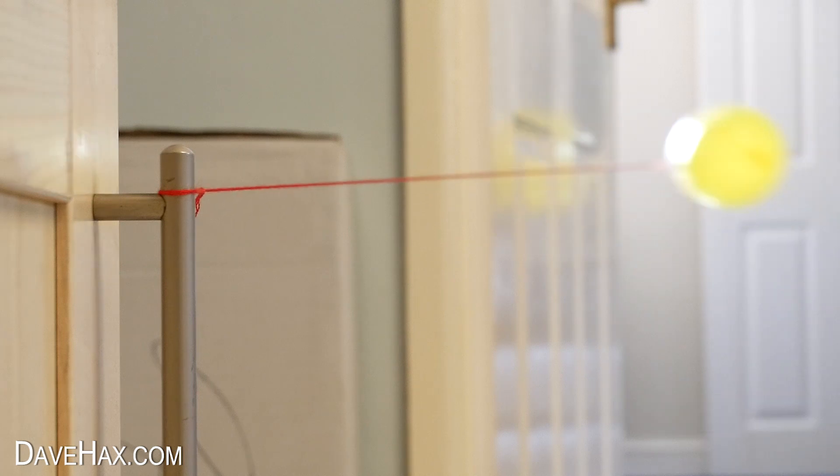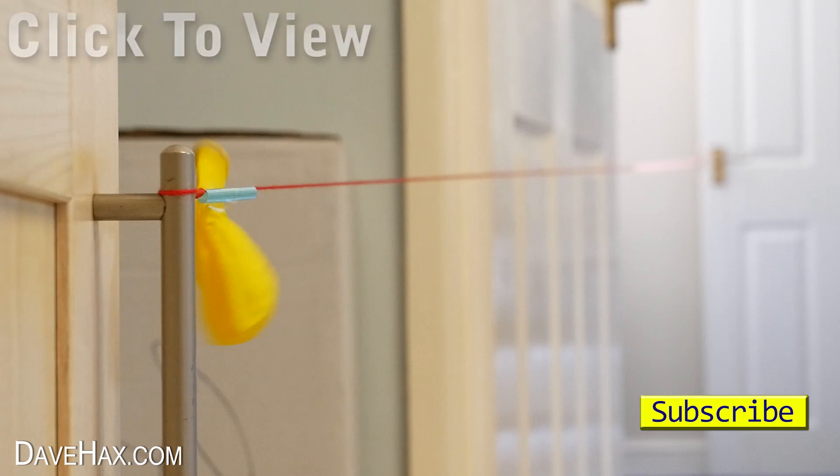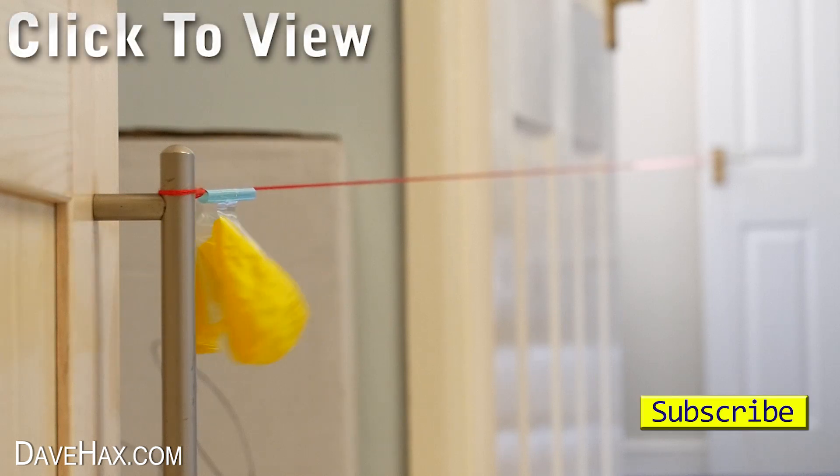I hope you've enjoyed watching this video. If you want to see more you can click on the links or take a look at my YouTube channel page. Stay safe, have fun and as always, thanks for watching.